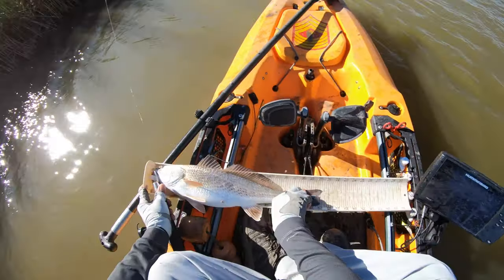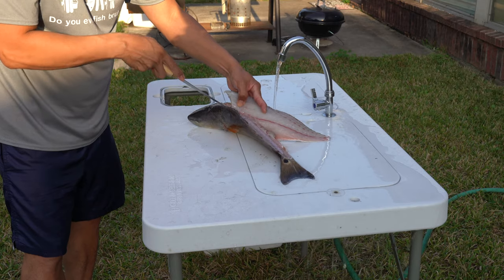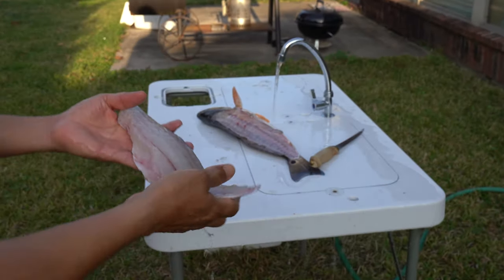Hello everyone and welcome to MDLR Fishing. My name is Mark and today I'm going to be cooking up some lemon pepper redfish. This is actually the second portion of filming for the day. Earlier on I went out into the marsh and caught some fresh redfish, and I brought one of them back home to cook this simple recipe up for y'all.